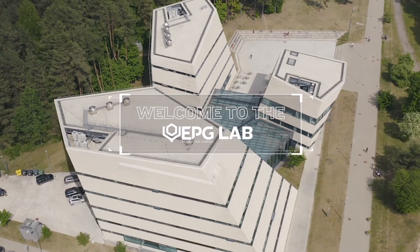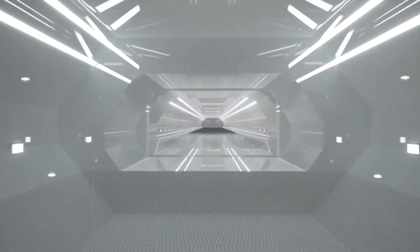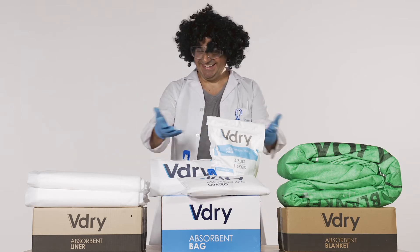Welcome to the EPG Lab. Today we're going to be running extensive tests on the V-Dry products. These solutions are designed to protect cargo against moisture damage during shipping. This is the Doc — he's going to be lending us a hand today. Hey, Doc. While the Doc gets everything ready for today's test, let's take a moment to introduce the V-Dry range.